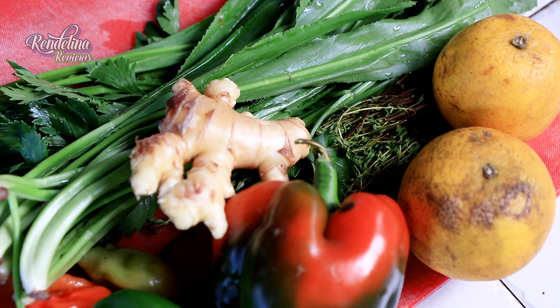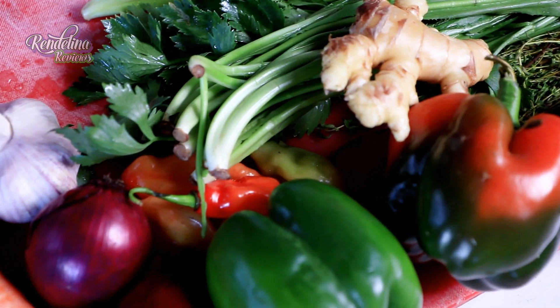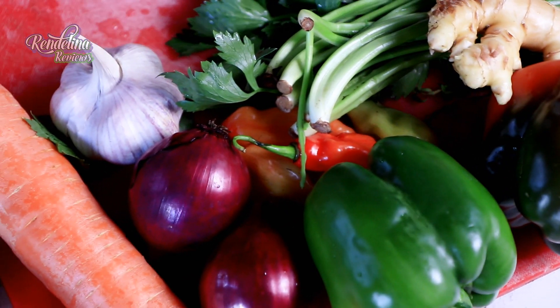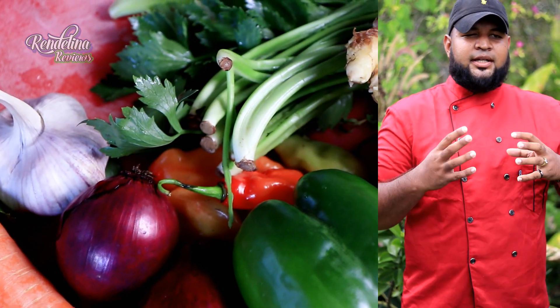Step one, we are going to brine the turkey. The reason for brining the turkey is that the dark meat and the breast meat cook at different temperatures. So we want a brined meat so we can keep the breast juicy.